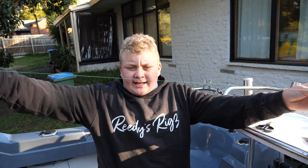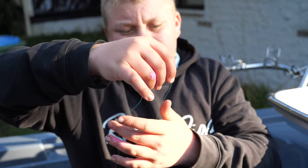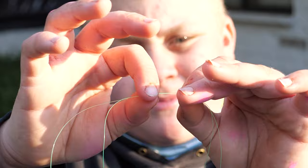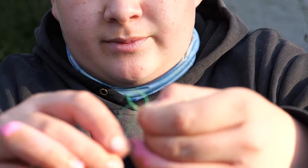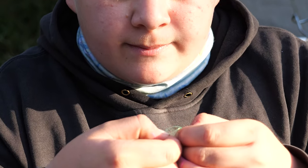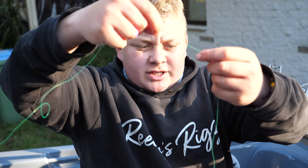We're using about a meter long leader here. Go up from the hook about 60 to 70 centimeters and from there create a loop — make another little loop, and with your big loop go through the little loop two times. Pull that tight and that's your sinker loop. From there you just go up to however much leader you've got left.